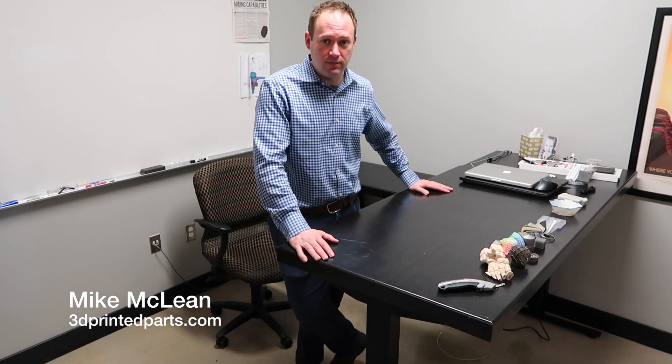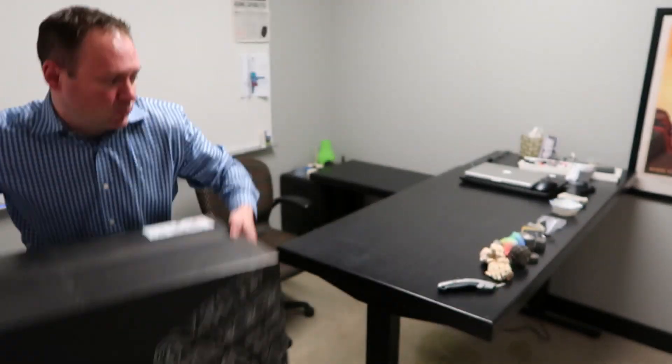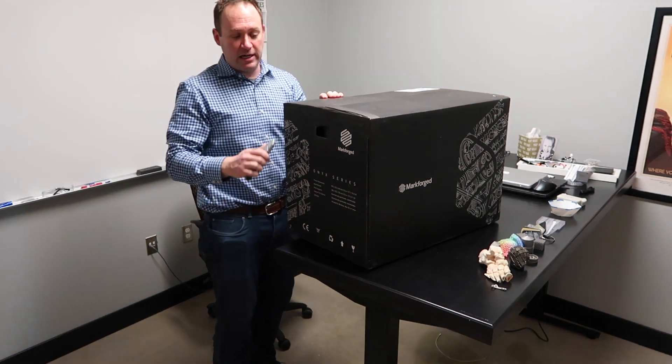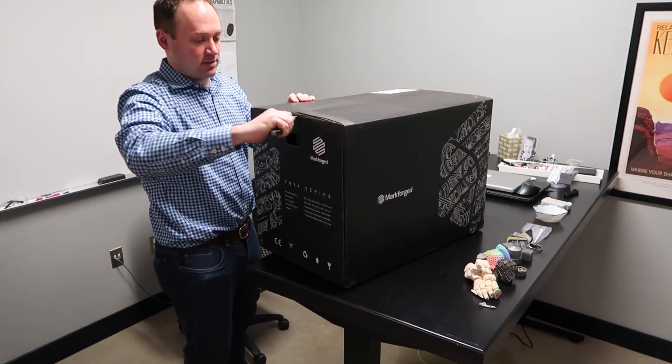Hi, I'm Mike McLean with 3DPrintedParts.com and today we're going to do the unboxing of the Markforged Onyx 1 Filament Deposition Printer. This box is pretty big. It contains the printer. You'll get two boxes in the shipment, one with the printer and the other with a filament handling cartridge.